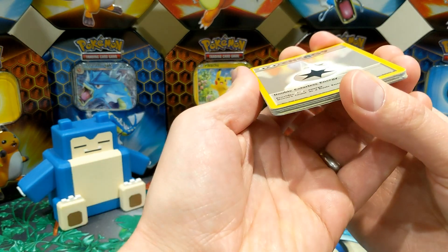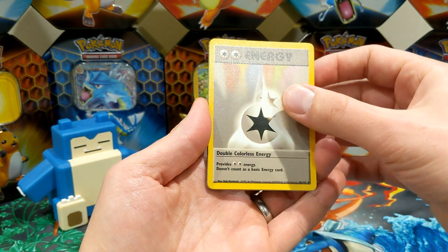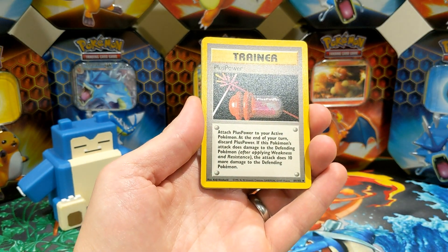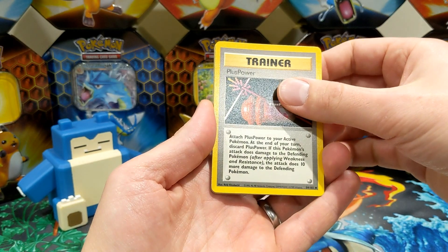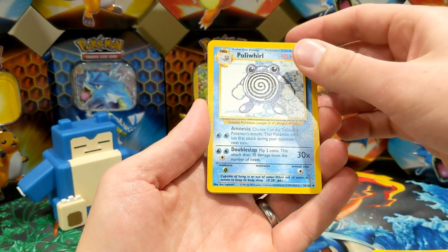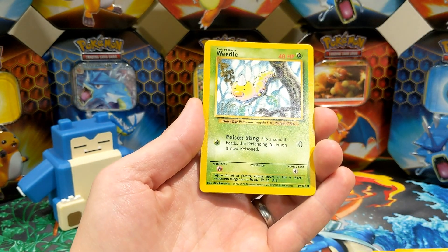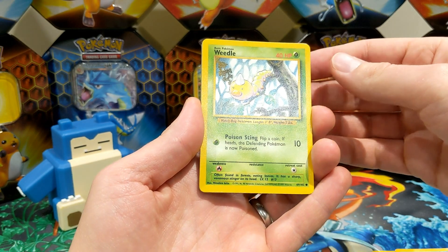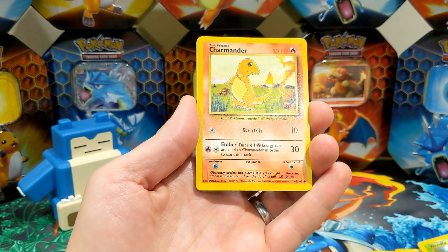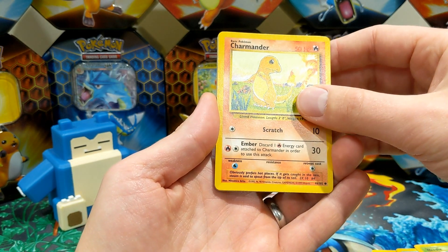So let's turn around. We've got our double colourless energy. I'm shaking already. I've got my trainer. These are all my uncommons. Poliwhirl. Nice. Hopefully a starter. Yeah we want a starter in here. Or a Pikachu. Weedle. Pulled a Charmander! Yes. Is that a sign?